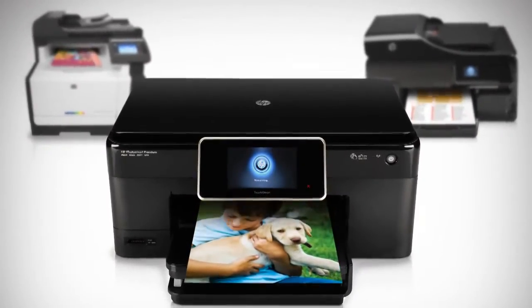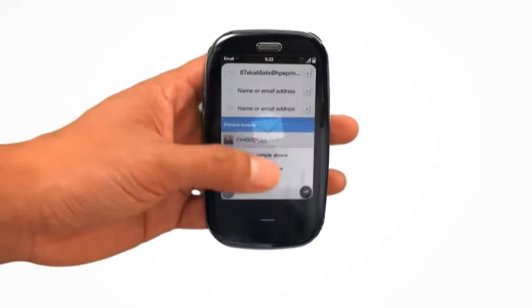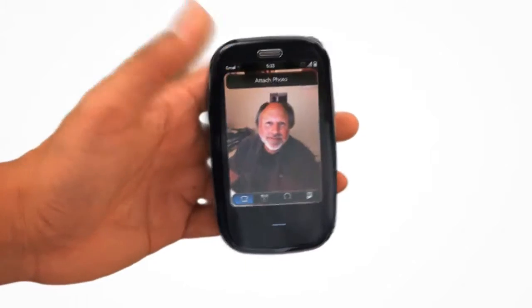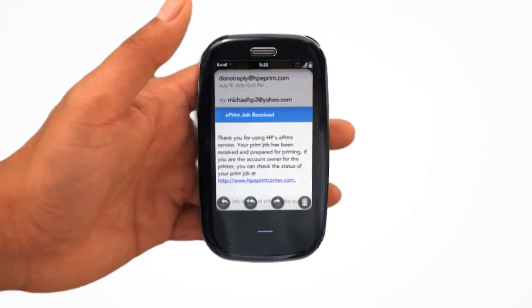You can print to any HP ePrint anywhere in the world. Simply create an email on any mobile device, attach a document or photo, then send it. Next, you receive a confirmation email. It's that easy.